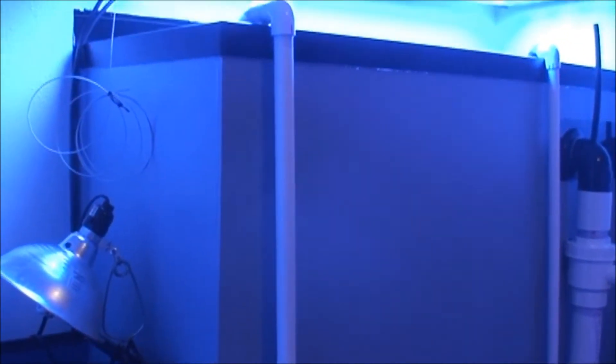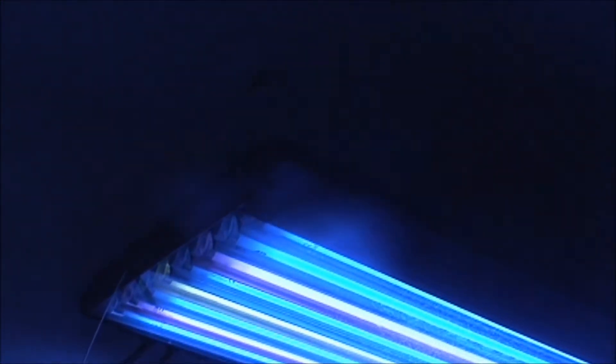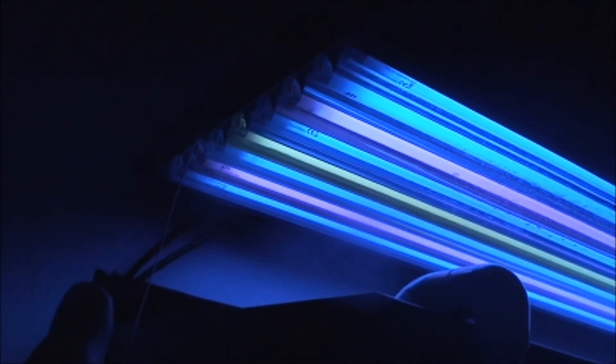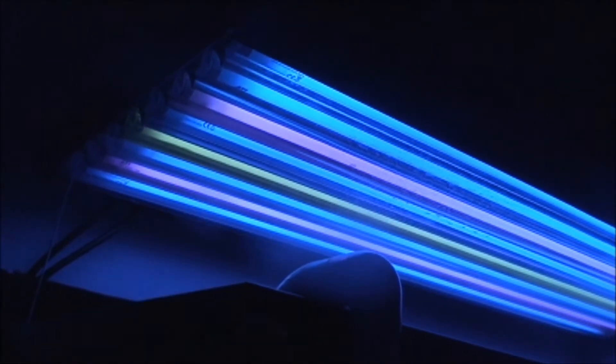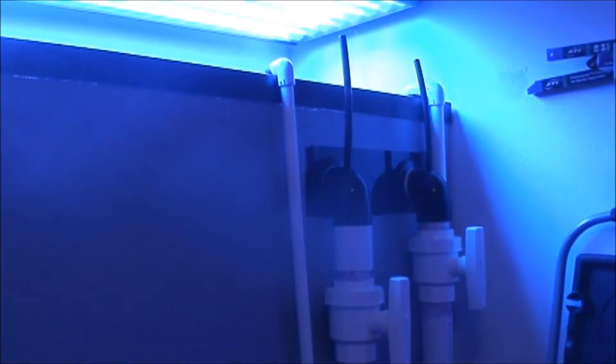Starting with the top, I have an eight-bulb T5 fixture at 54 watts per bulb — do the math. I'm running all ATI bulbs and one Coralife bulb: ATI Blue Plus, Purple Plus, Blue Plus, the Coralife 6700K, Blue Plus, Purple Plus, Blue Plus, Blue Plus.